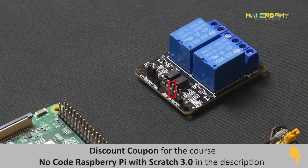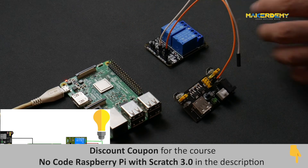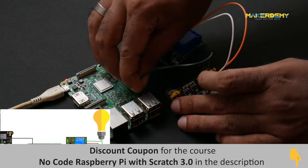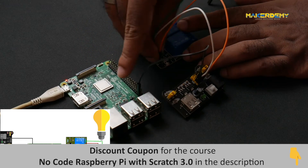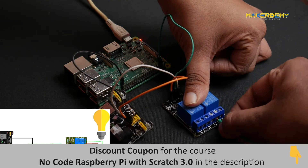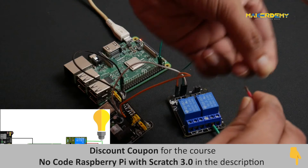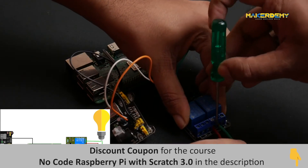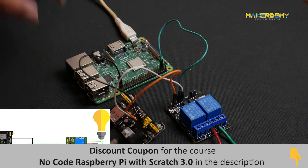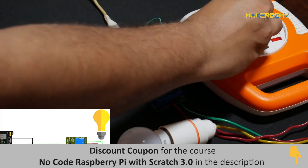Pin IN1 is for turning on the first relay. Now let us make the connection of the external power supply. Connect VCC of the relay to the VCC of the external power supply. Connect the GND pin of the relay to the GND of the external power supply, and then connect this common ground to the GND pin of the Raspberry Pi. Now connect IN1 of the relay to GPIO pin 2 of the Pi. Then connect the wires of the CFL lamp to the COM port and the NO port of the relay output. Now turn on the power supply for the external power supply board, the CFL lamp, and the Raspberry Pi.